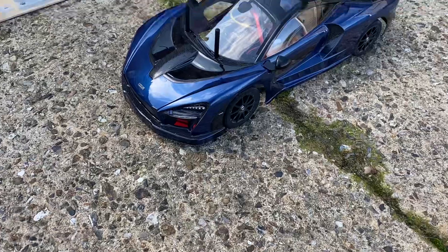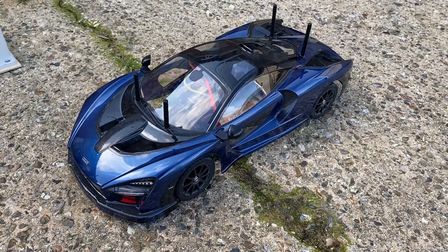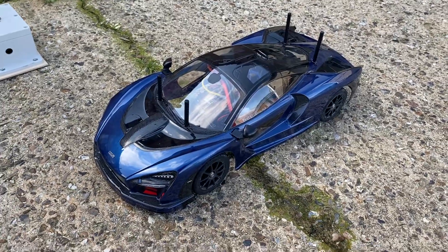The demonstration car we're going to use is this McLaren Senna by Tamiya with a TT02 chassis. It's a beautiful car built by my son — the paintwork is fantastic.